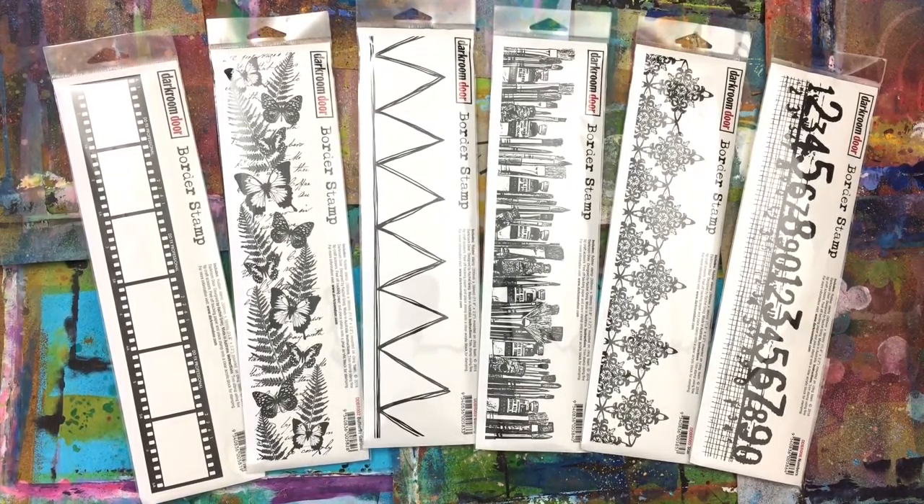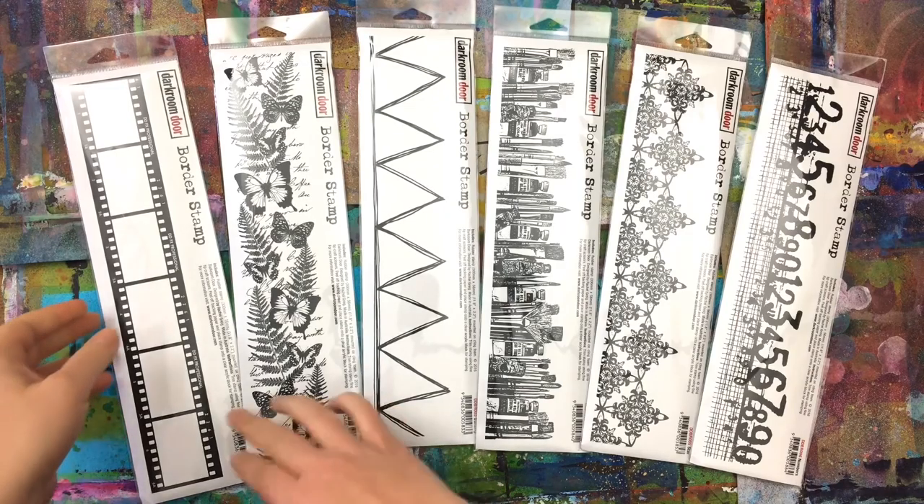Hi there, it's Rachel Gregg here and today I'm sharing a new line of rubber stamps we have with Darkroom Door called Border Stamps.